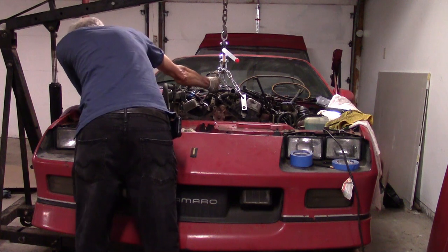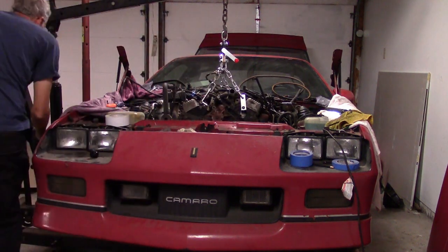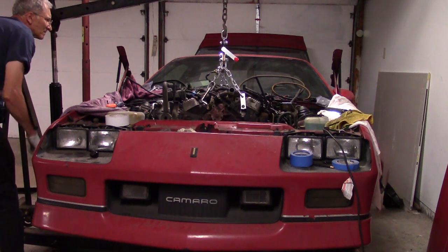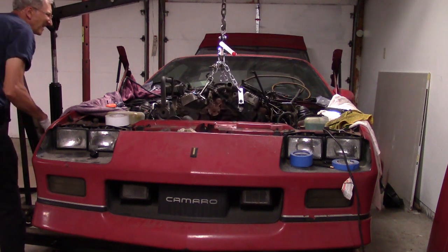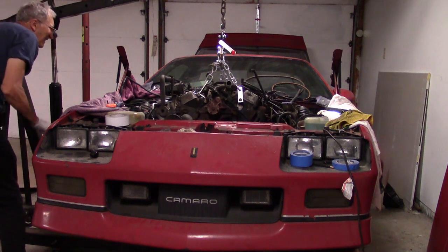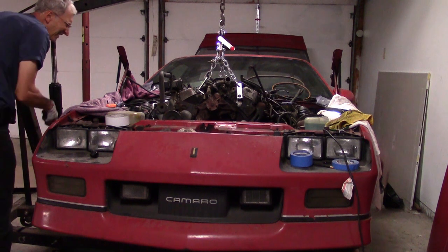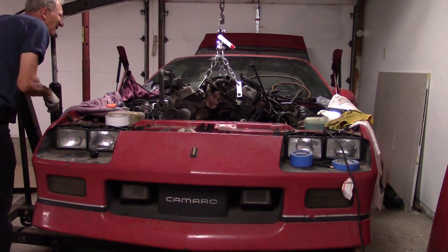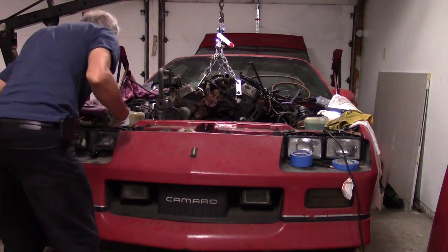This is a point where it would sure be a lot more helpful to have an extra pair of hands, because as I'm trying to lift the engine, I need to pull it forward and I need to jack at the same time. It's hard to be in two places at once, which is part of the reason there's a little extra struggle on this part. Doing it alone causes some challenges.